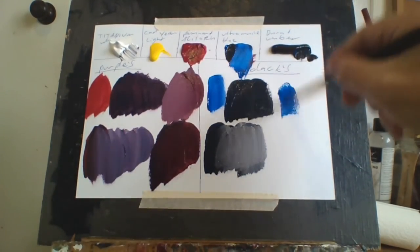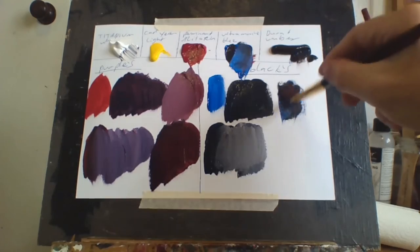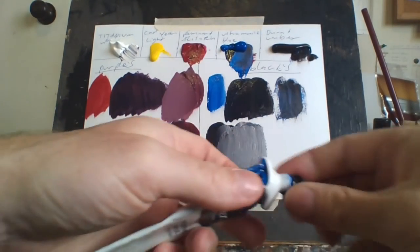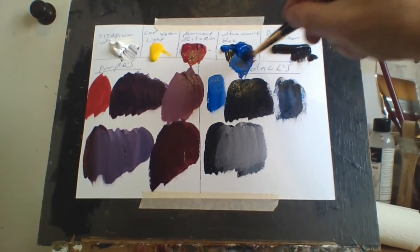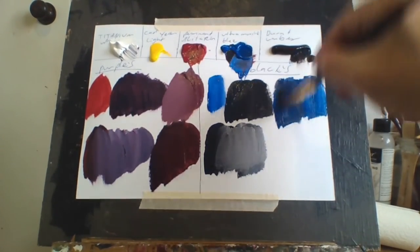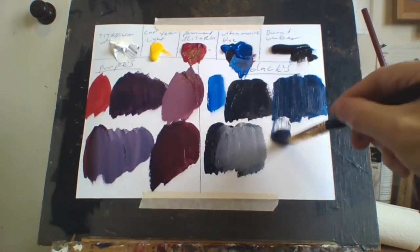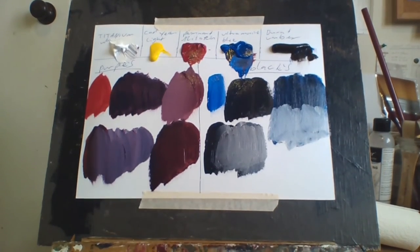Now if you want it to be more bluish, just add less brown. You can make it more bluish-blackish, as you can see right here. This is more bluish-black — it still has a little bit of burnt umber in it, but it's more bluish-black. And of course if you add white to that, you can see the blue in it. So you've got different varieties of black here.